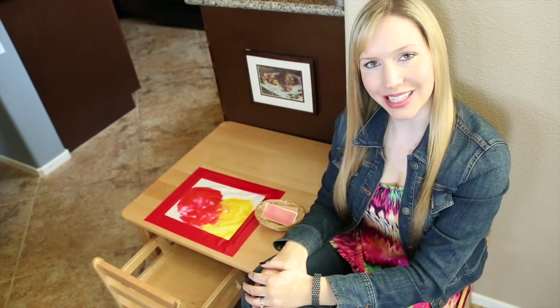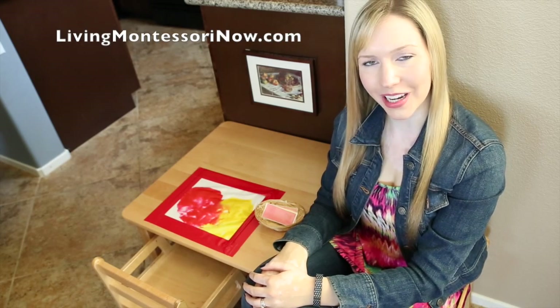For related blog posts and resources, please see the links below. Please like and subscribe to Living Montessori Now for more Montessori-inspired activities and ideas. We'll see you next time. Thank you.